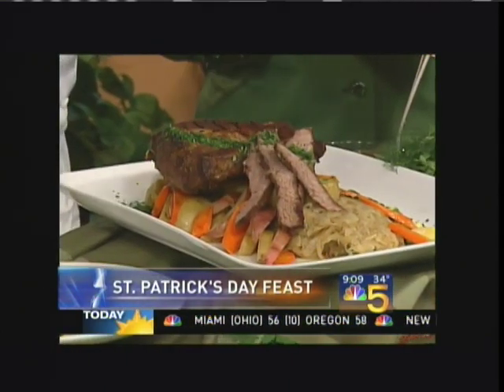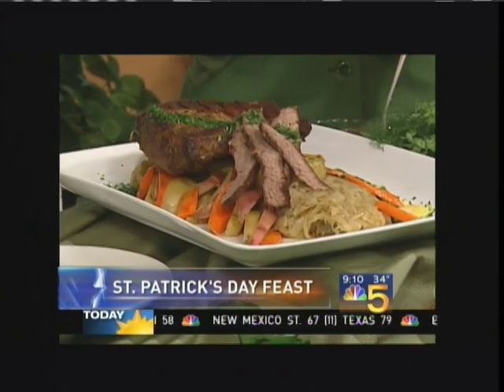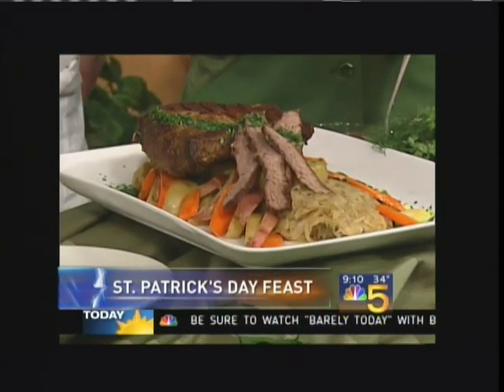We've got a little bit of Guinness braised corned beef and cabbage. There's a little bit of fennel and onions in the cabbage. Got roasted potatoes and carrots and little Brussels sprouts to kind of modernize it a little bit. And then we just took and sliced the corned beef, and that's it.